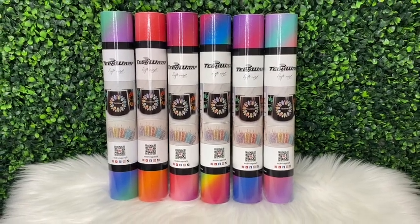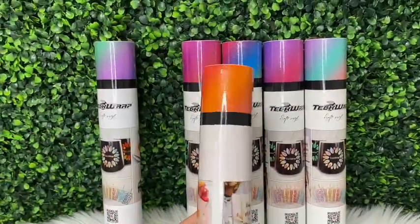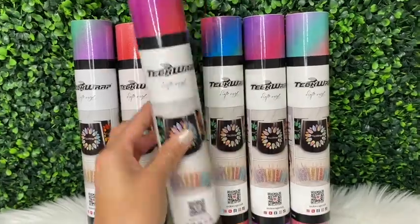Here are the vinyls that I use — they are the Tech Wrap diagonal rainbow stripe vinyls. For this video I only used two, but they come in different colors.